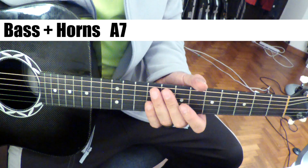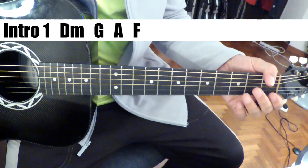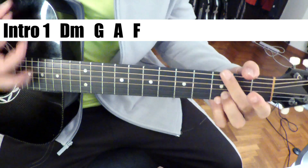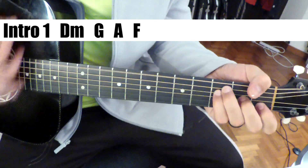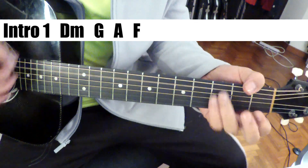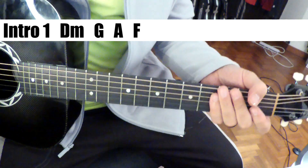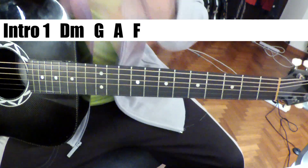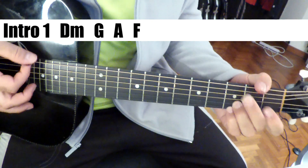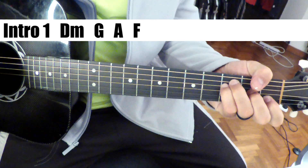So let's listen to that, and I'll play you through the chords. Your ears are going to get a little tricked here by the melody, but the chords underneath are D minor, G, A, and then an F — you can hear it.